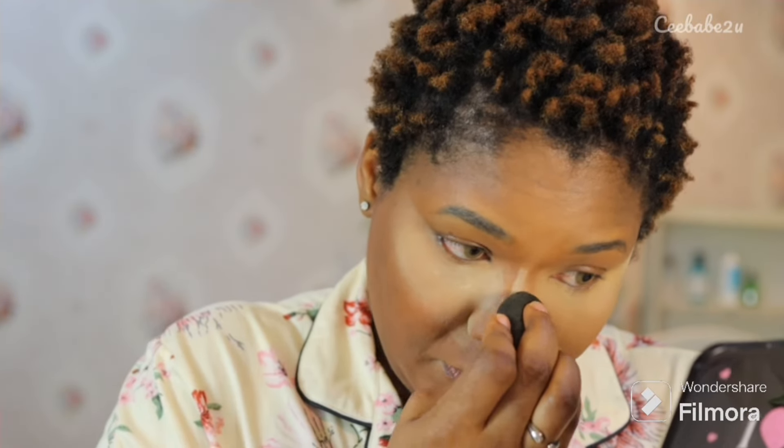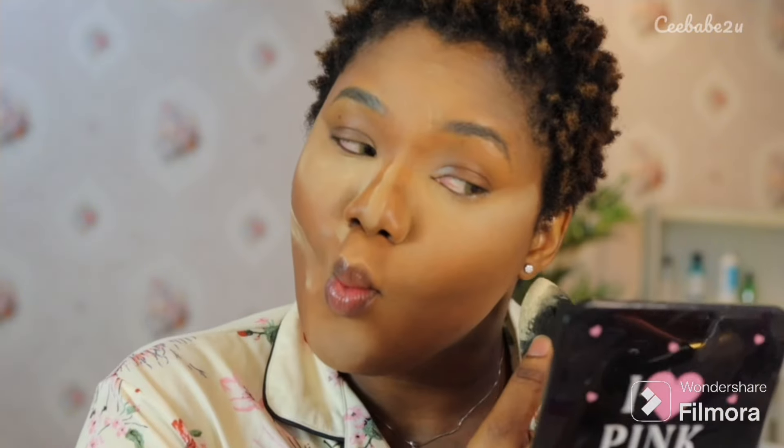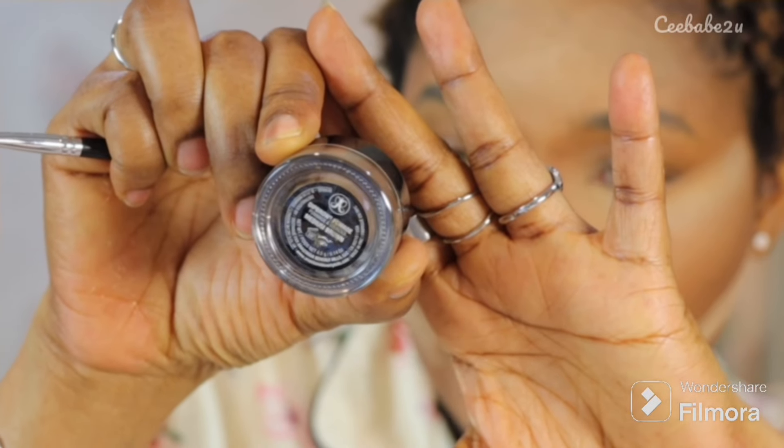I also set the bridge of my nose, highlighting the high point, and went ahead to set my chin and give that contour definition. I did not forget my forehead as well — all those are the high points of my face. While I waited for that to bake, I went ahead to do my brows.